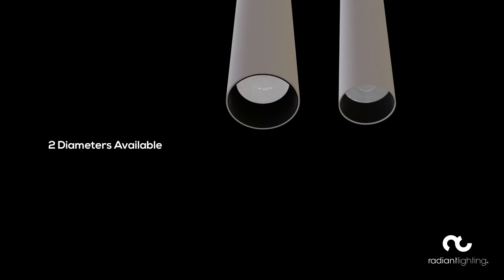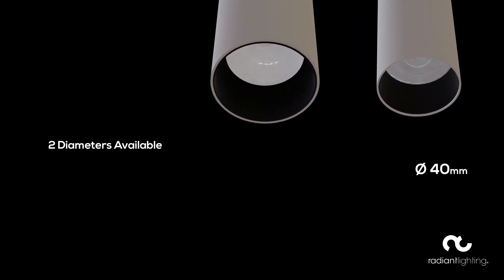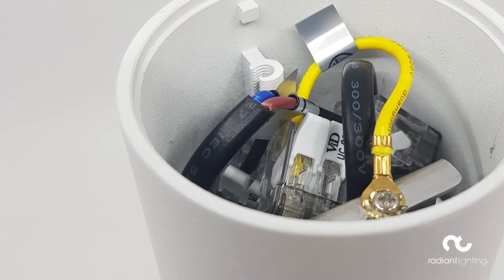The Phase Silo is available in two different diameters, 40 millimetre and 60 millimetre, and each fitting is available in three lengths: 280 millimetre, 380 millimetre and 580 millimetre.